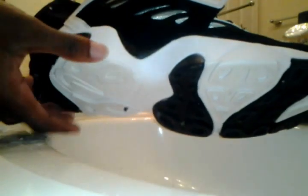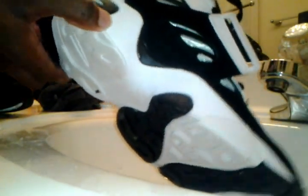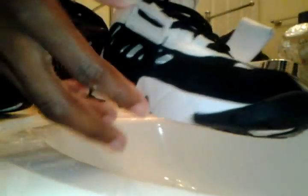Today I'm gonna do a video on my Diamond Turf Twos — that's the name. These are clean right now, I just cleaned them. I'm gonna show you how to clean them right now and show you how to clean this way too, but first let me show you the things you use.